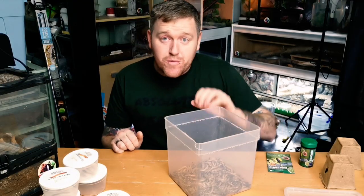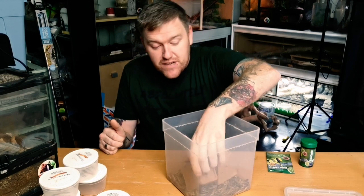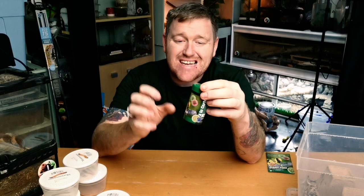So get your super worms, chuck in your egg crate - it just gives them a little bit of extra surface area to climb on, a bit of exercise to maneuver around. Then mix up the insect food. Why this? Quite simply because it's the best - it's got so much stuff packed into it that it's going to give your insects the best possible diet, and in turn give your animal the best possible insects.